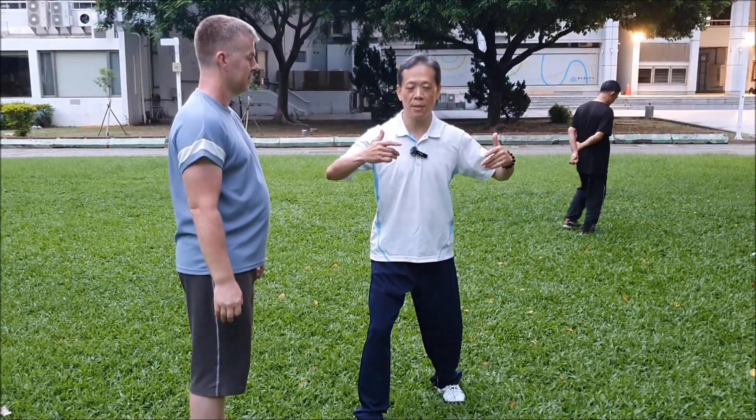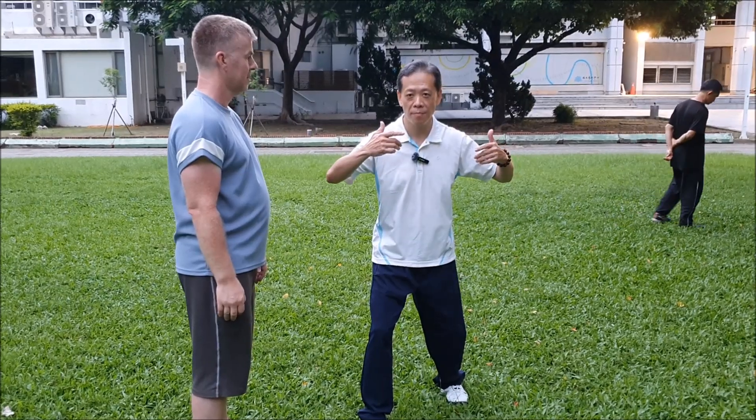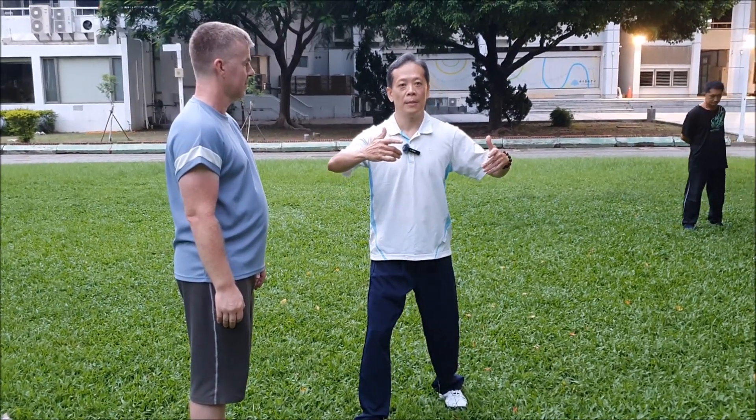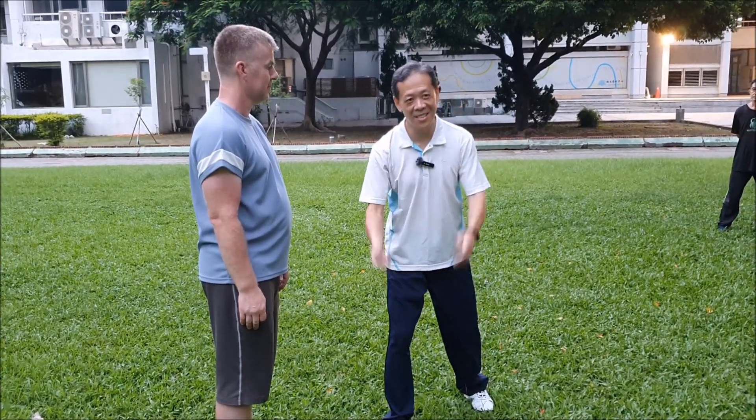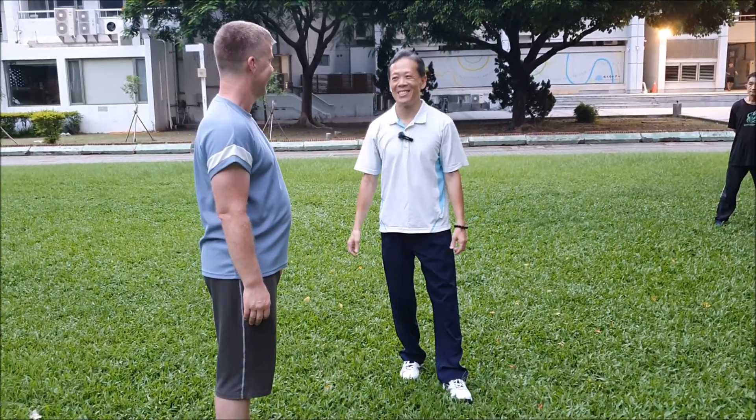When we do the stance, it's like this — extending, and then getting into our body. That is the way what we do.